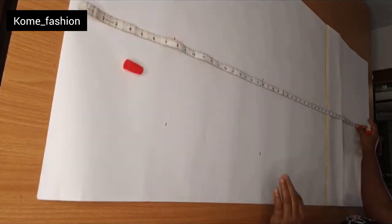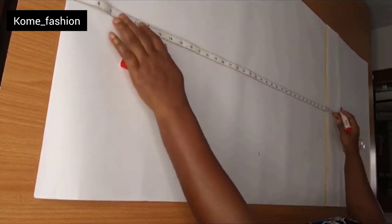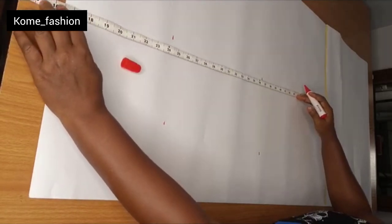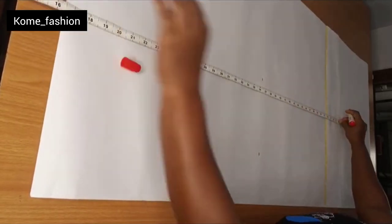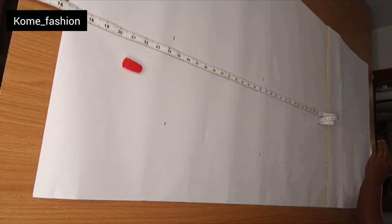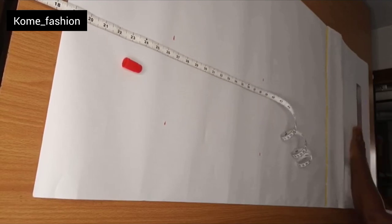I will input my hip height, my knee measurement, and I will also go ahead and input the full length of the skirt. Now you can see from the video that it is actually a gown. I'll input the full length of the skirt, then connect the horizontal lines — the knee line and the hip height line — together.